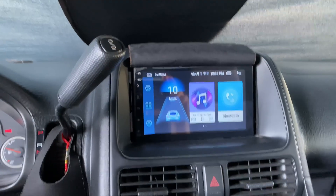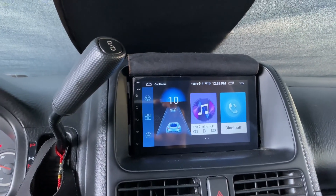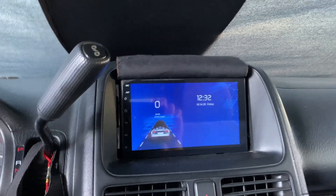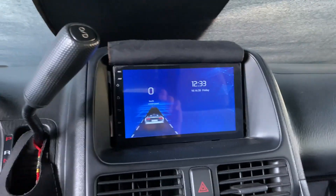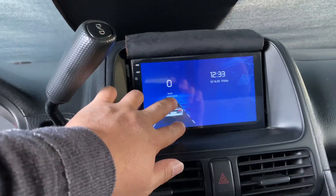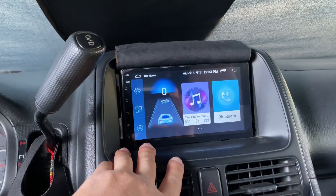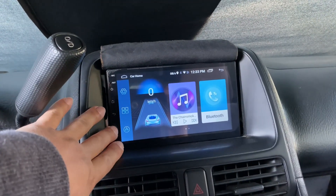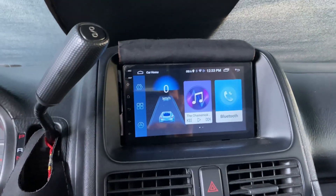Welcome back to another Project Spy Jam. For today's project we have a product review — this is the Android unit, a cheap generic eBay Android unit. It is touchscreen and supposedly running on a 9.1 software update.